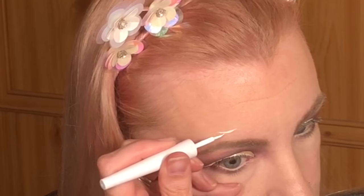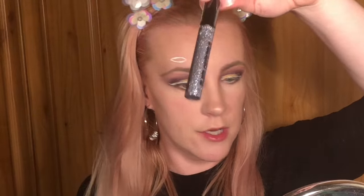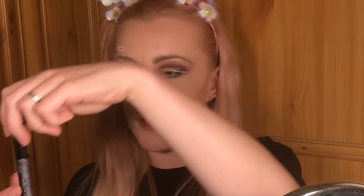Now I want to try and put a halo above my eyebrow, but I'm scared and I don't think I'm going to be able to do it — so let's try it anyway! Where's my white eyeliner gone? Oh there it is. Right, let's do this! I'm going to go back in with the Collection Glam Crystals glitter.